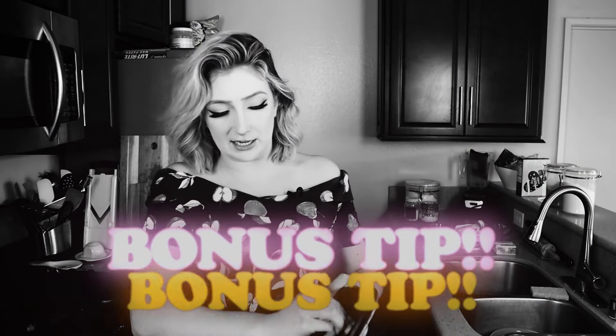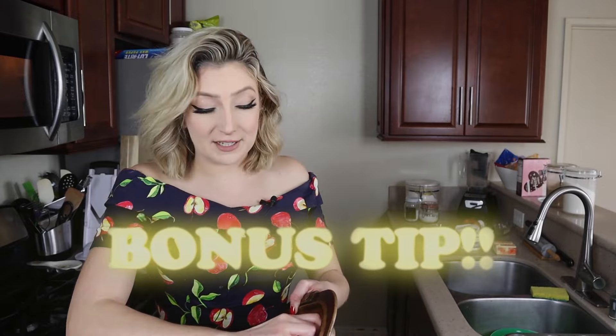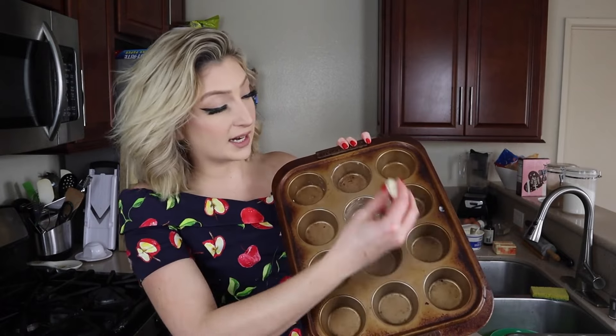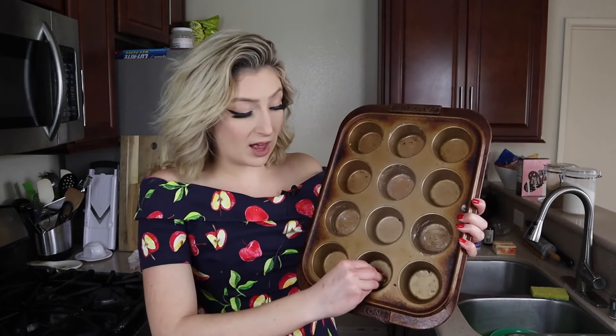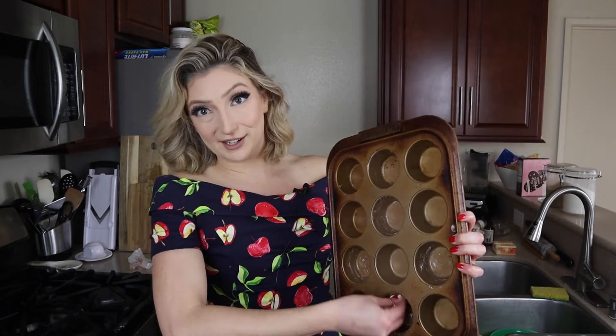Bonus tip — and I have a feeling there are going to be a lot of bonus tips — always have your muffin tins prepared before your batter is. To prepare my muffin tin, I just run a little knob of butter into every round. I don't use muffin or cupcake liners; I just like to take them right out of the pan, so I am greasing directly in there.